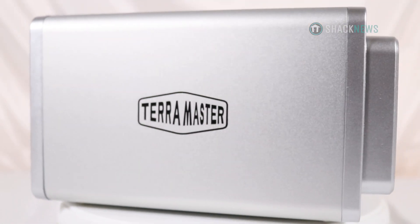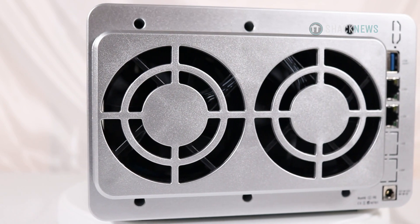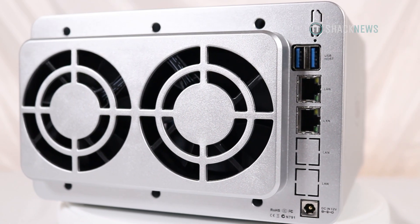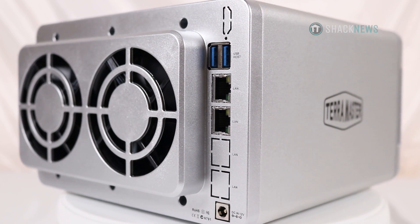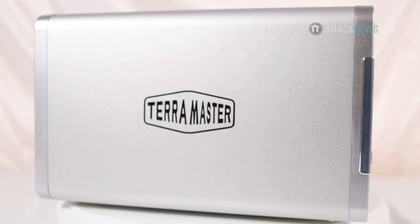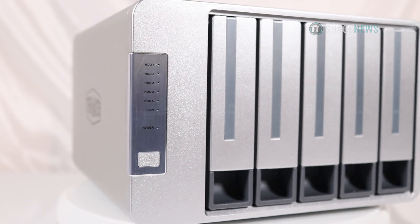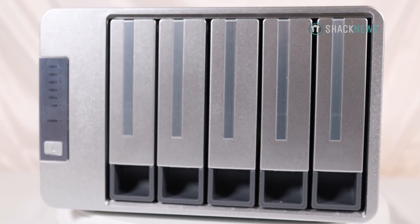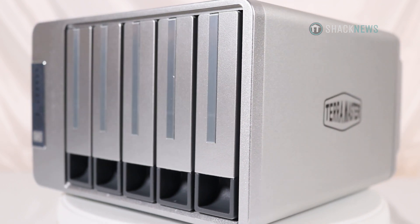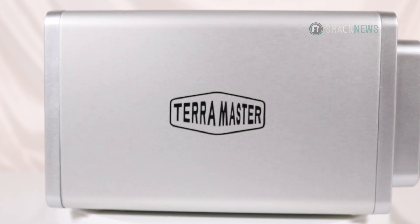I've overall been really impressed with TerraMaster's quality in general. The F2-210 I've used over the last year has had no issues whatsoever — completely flawless. If there were any issues, they were on my side with network, Plex, or other applications I installed, but as far as the hardware and software go, I had no problems. It's been an absolute blast to have access to my pictures and movies anywhere I have an internet connection.